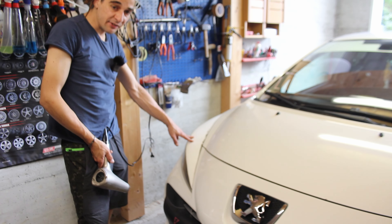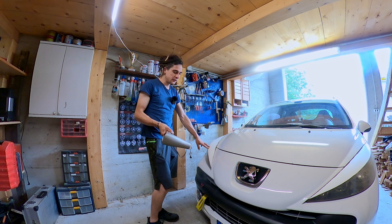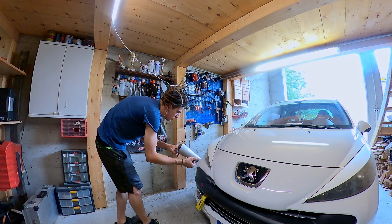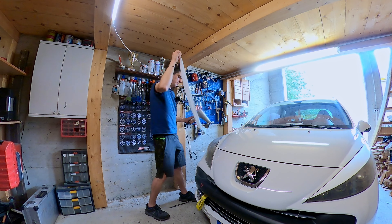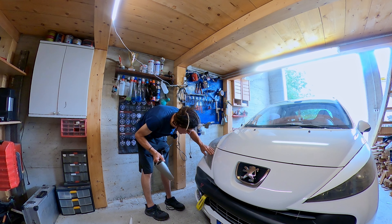La prima operazione che dovrò fare è andare a togliere la vecchia pellicola. Per farlo, la scalderò un po' con il phon e poi vediamo se si stacca — speriamo. Ed eccola tolta. È rimasta tutta la colla sotto, ma poi vediamo come andarla a togliere.